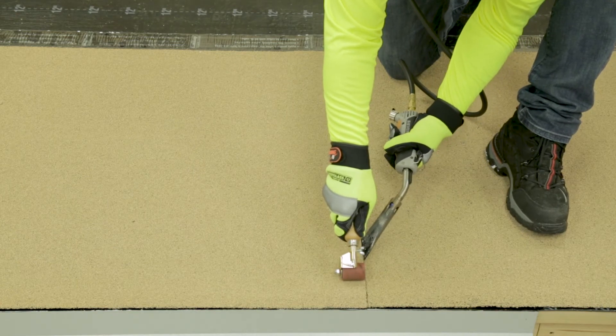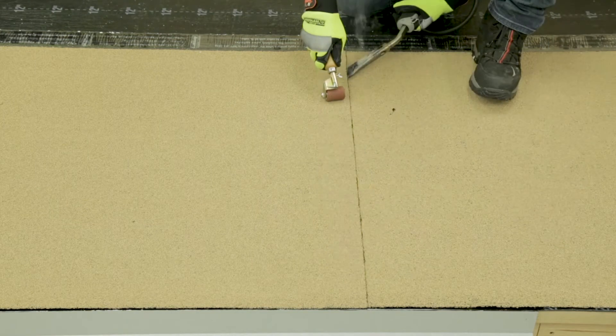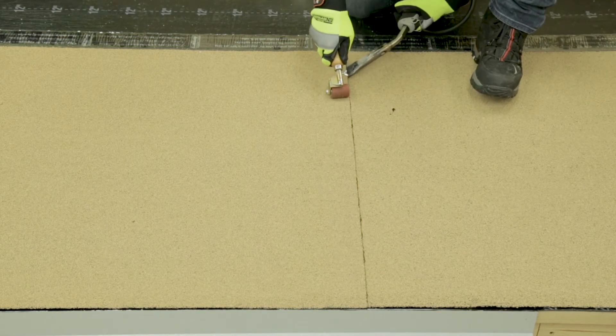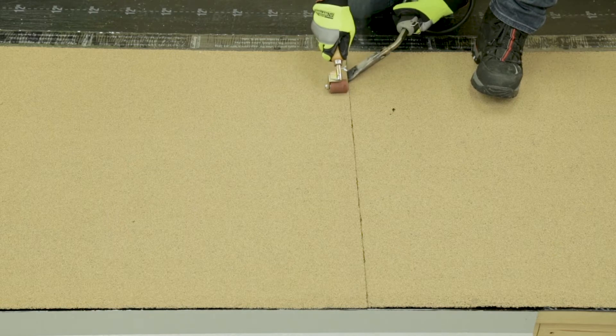Pull the welder in a slow and steady motion towards the other end while following closely with the hand roller. The hand roller should be aligned with the angle of the nozzle tip. Thoroughly press the heated membranes together with a constant rolling motion over the just heated membrane, and continue this action until you reach the end of the sheet.